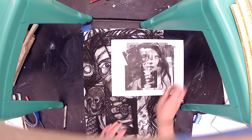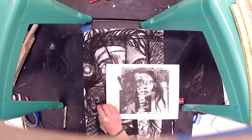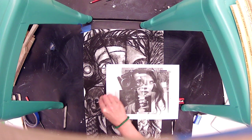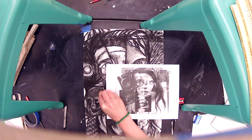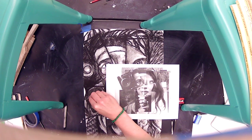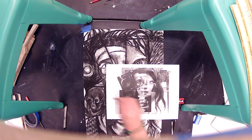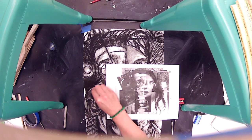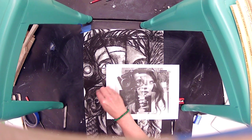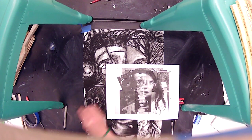I added a little bit more value to the monkey because he was looking a little too light. Now I'm going to go in and start adding actual furry texture. I'll take my charcoal and make sort of dash marks — almost like I'm drawing the hair. You want to think about the direction: as it goes up over the head, it's going to curve around, and that makes the fur look more three-dimensional.